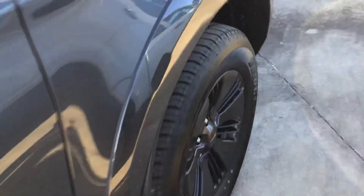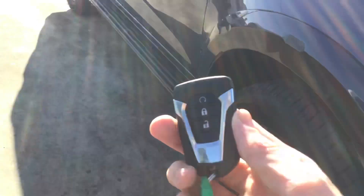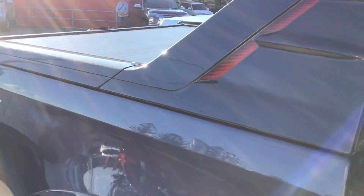Let's check whether it's got front parking sensors — yep, front parking sensors. This is the key. I'll show you the back — it's got the sail plane as well.